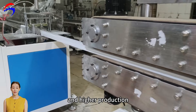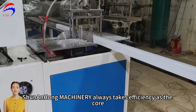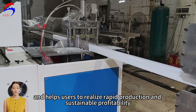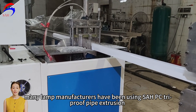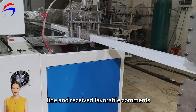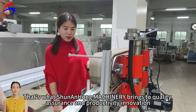Short downtime and higher production. Shun Anhong Machinery always takes efficiency as the core, focuses on customers, and helps users realise rapid production and sustainable profitability. Many lamp manufacturers have been using the SAHPC Tri-Proof Pipe Extrusion Line and received favourable comments — a testament to Shun Anhong Machinery's quality assurance and productivity innovation.